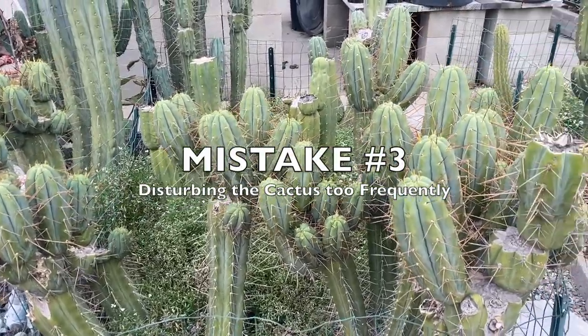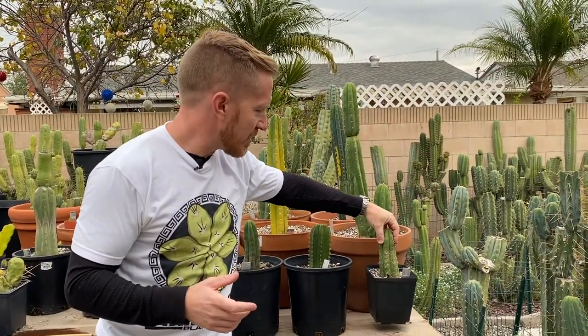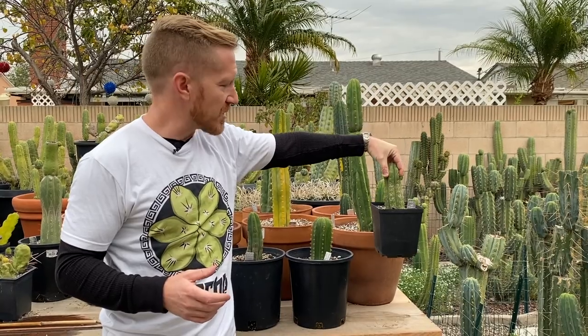Another beginner mistake I see all too often is people complaining that their cuttings aren't rooting, but when I ask if they've just set it and forget it like they should, I always get the same response: 'I've been checking it and it's not rooting.' Anytime you disturb that process, every time you lift up that cactus there could be microscopic roots already coming out, and you just ripped it out of the soil and damaged them — so it has to start from square one. Just leave them alone. Set it, forget it, plant it in dry soil, press the soil around it, and forget it even exists.